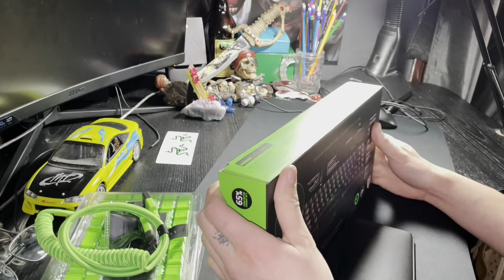The wrist rest doesn't quite lay flush — maybe you're just supposed to kind of go off to the edge like that. I mean, that's what you're supposed to do anyway. Dude, these switches are so quiet — I can't believe how quiet these are. Oh my goodness.